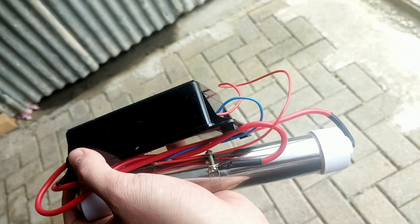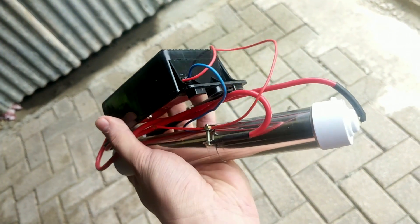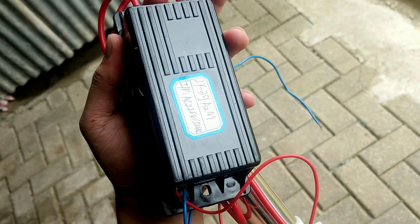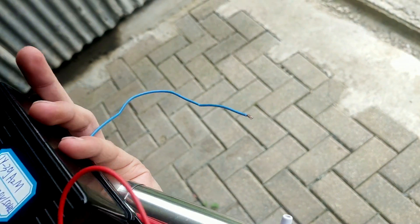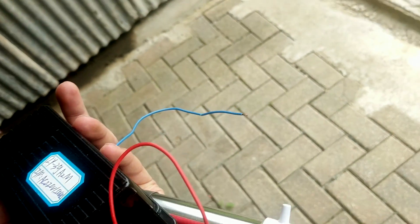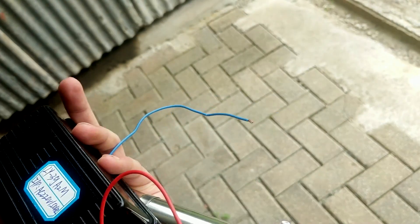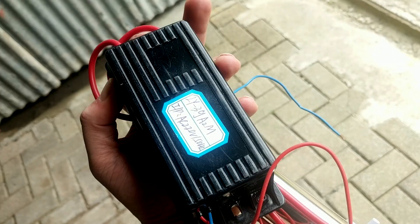This came in the mail fairly recently, and as you've probably seen, the two wires — the red and the blue wire — the input for the 240 volts from the wall just end in this frayed cord here. So I can't turn it on. The first step is to try and solder some sort of plug on the end so I can actually plug it in and turn it on.